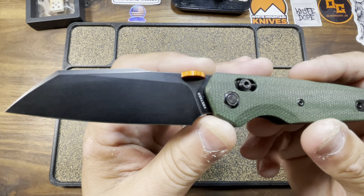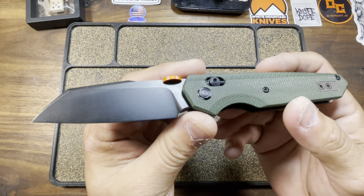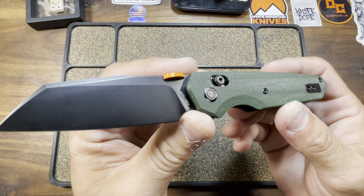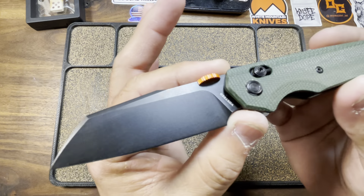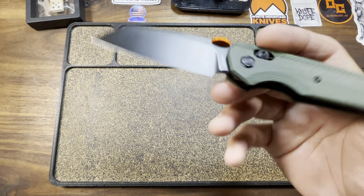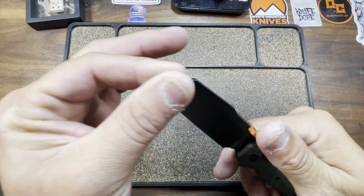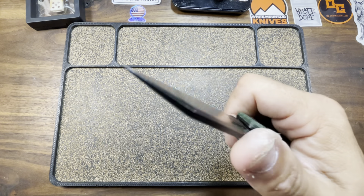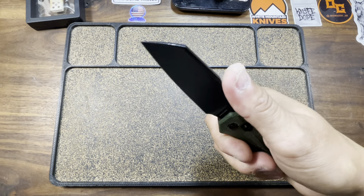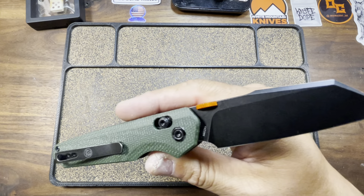Crossbar locks have started to really fall out of favor with me — I just started to despise them a little bit, and I hate that, but it is what it is. 7.1 inches overall length. Of that, we've got 3.1 inches in this nice Wharncliffe blade. Full flat grind. 14C28N steel. Got a little bit of jimping action going on, so your thumb will rest rather nicely.